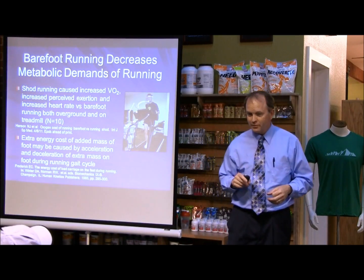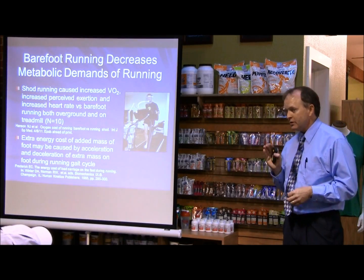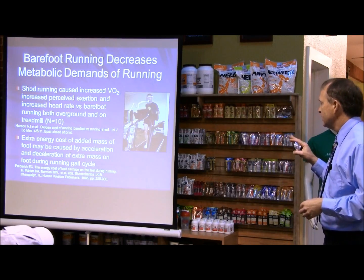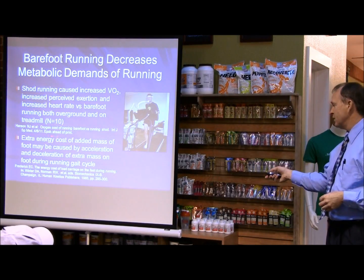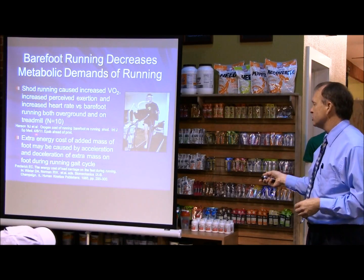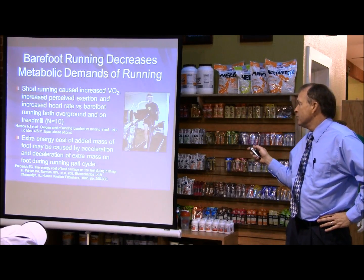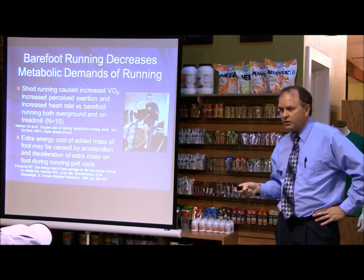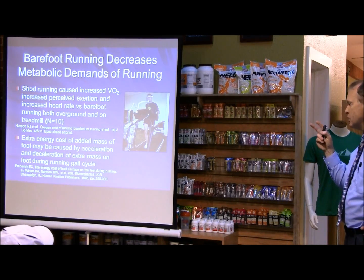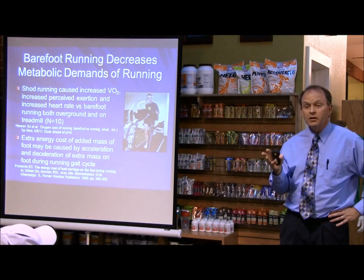Getting to the question on metabolic efficiency — this is where I think barefoot running has clear superiority over shoes. A study just coming out from the International Journal of Sports Medicine, not yet published, shows that they ran 10 runners with shoes and barefoot, and they measured perceived exertion, heart rate, and oxygen uptake.